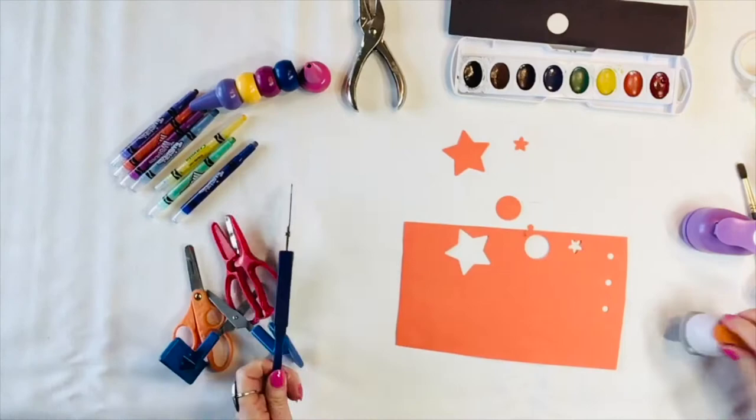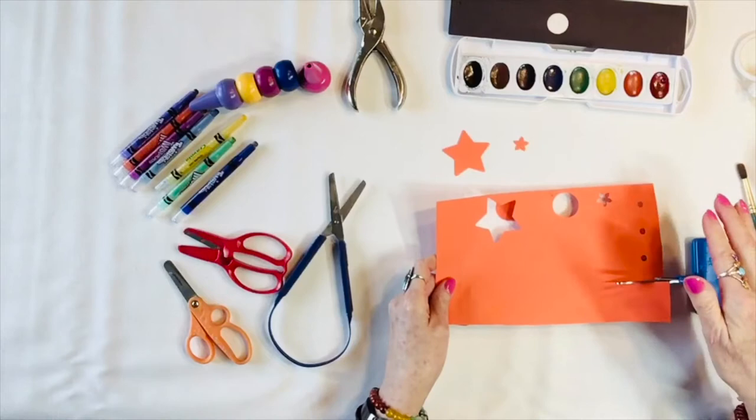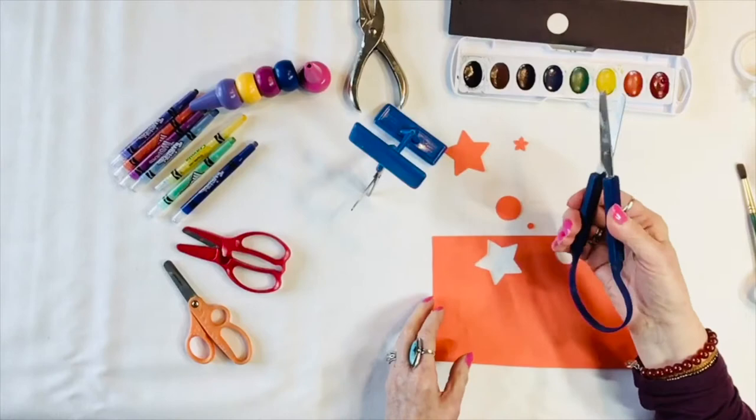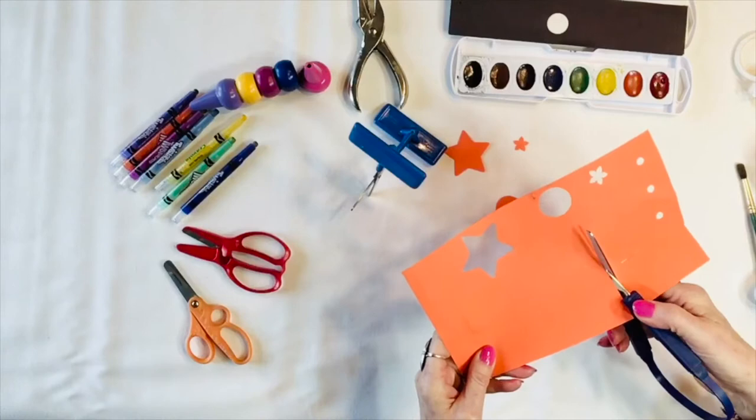Scissors are another important tool we must look at. We have everything from maximum assist, so you just help the student guide their hand by pressing down. They're spring loaded. This is another spring loaded option, which is easier when we don't have a lot of hand strength. It allows you just to squeeze those, or a paraprofessional can squeeze the back part while the child holds the front part and learns how to use the scissors.